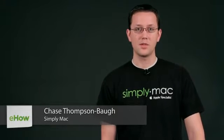Hi, I'm Chase Thompsonbaugh with simplymac.com. We're a Utah-based company with eight stores in Utah, Idaho, and Wyoming. Today, I'm going to show you some quick tips about using the iPad, and I know you're going to love them.